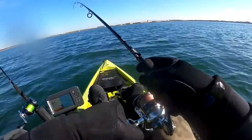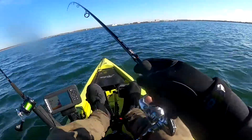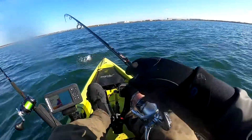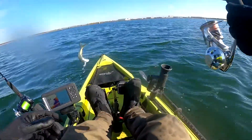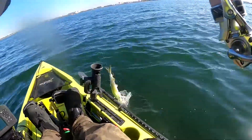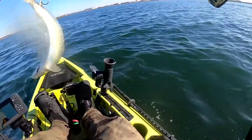You can see on my fish finder the markings of fish right near the school of bunkers. Soon you hear the drag screaming off the bunker rod — there we go!